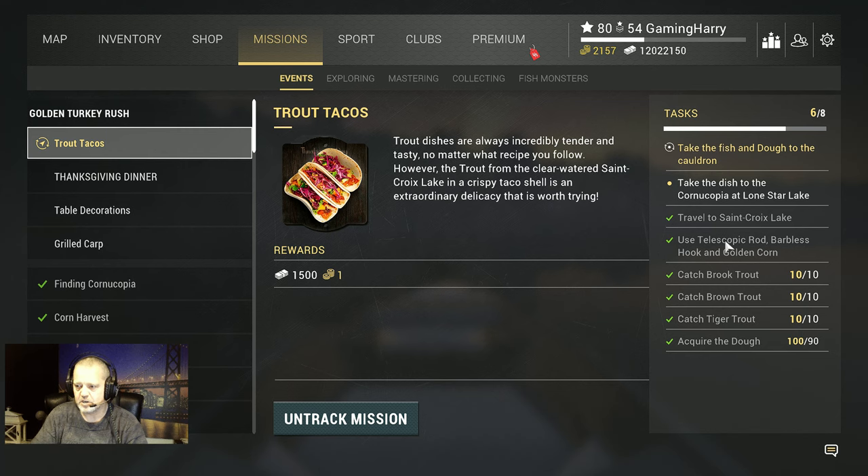We don't use it like in the previous videos but we will bring it. Make sure you put a barbless hook on the telescopic rod when you bring it, because if you don't do barbless you have a problem. Then catch brook trout, brown trout, tiger trout, and acquire dough — which you just buy in the shop as dough balls.